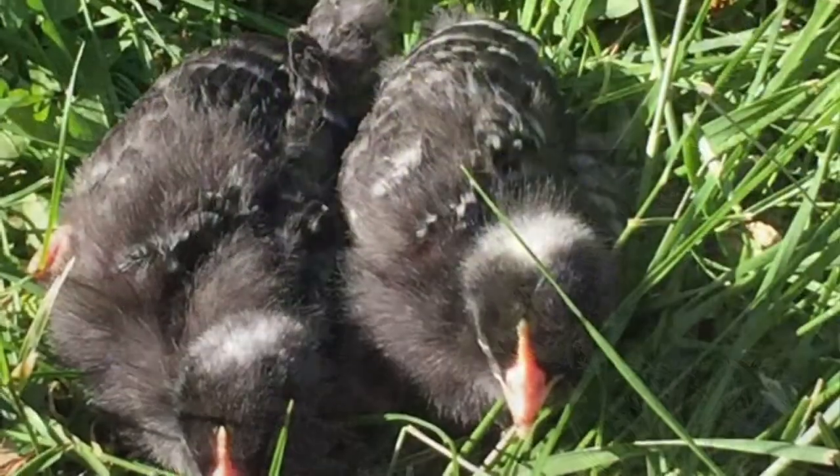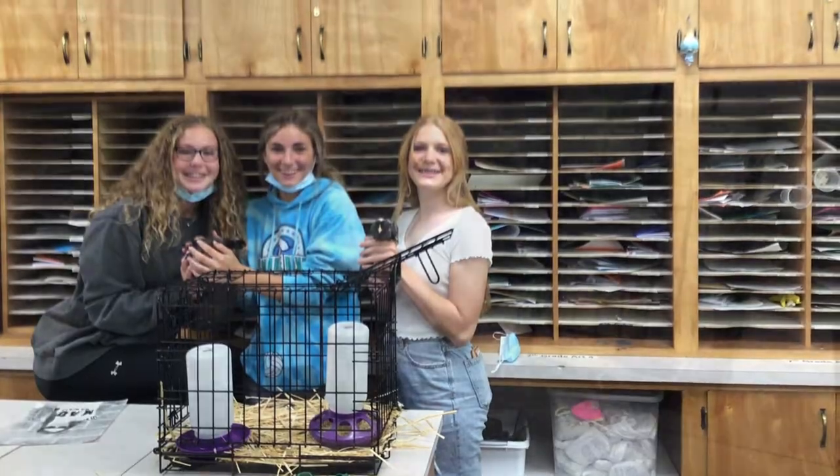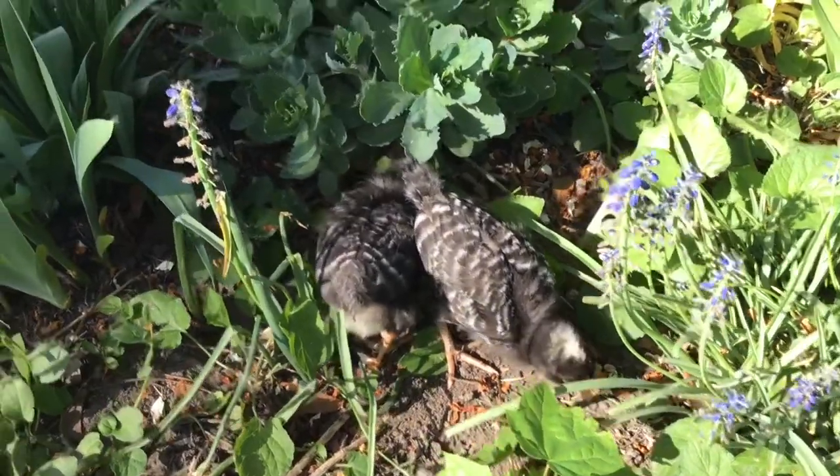I got these baby chickens the other day, and because they're so cute I decided that I really needed to make a piece of artwork about them. Look at these chickens — aren't they just the cutest things in the whole wide world? Who doesn't love a baby chicken?